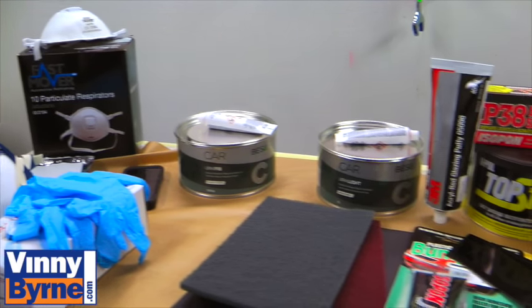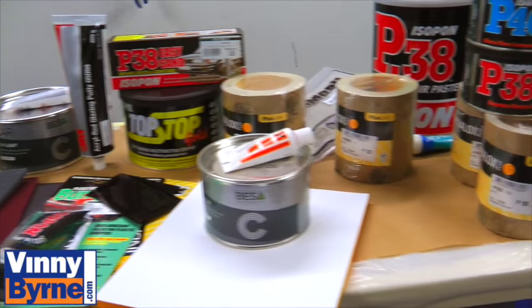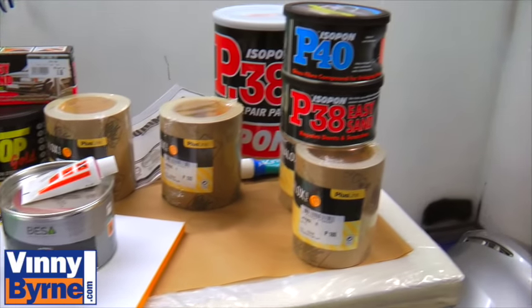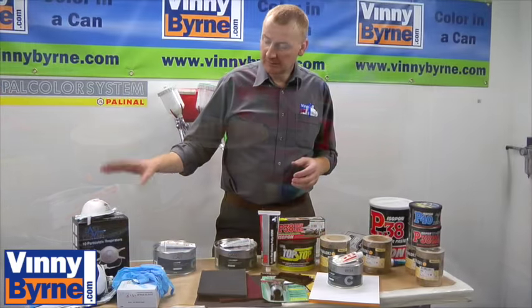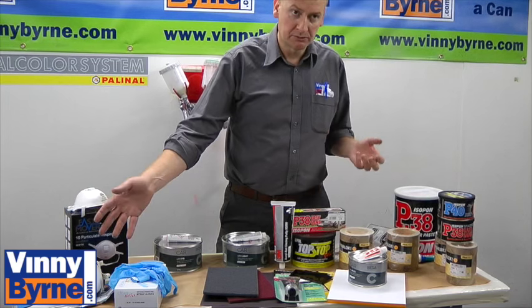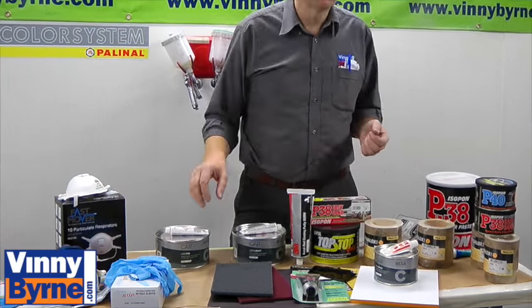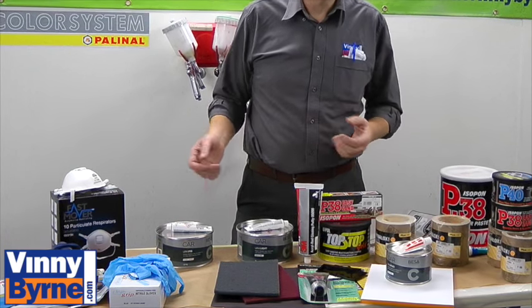So what we're going to do is work our way through the process and tell you basically the functionality of them. We'll also want to take in some respirators for sanding dust, and also a better quality one for doing spraying primer and that type of stuff. And also nitrile gloves, which would be better than one for using these kind of chemicals.